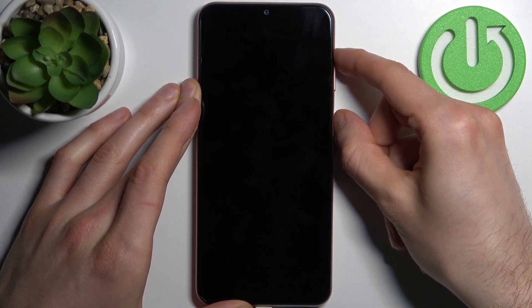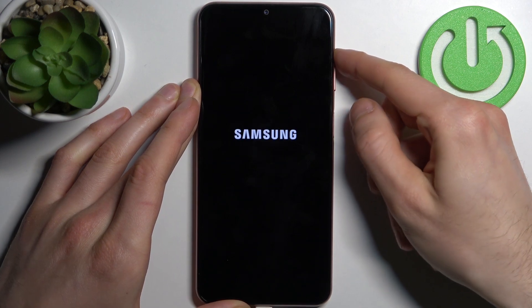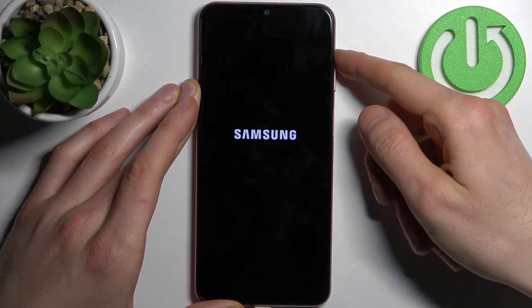After the screen turns on and you can see the Samsung logo appeared, you can release the power key and keep holding only volume up.